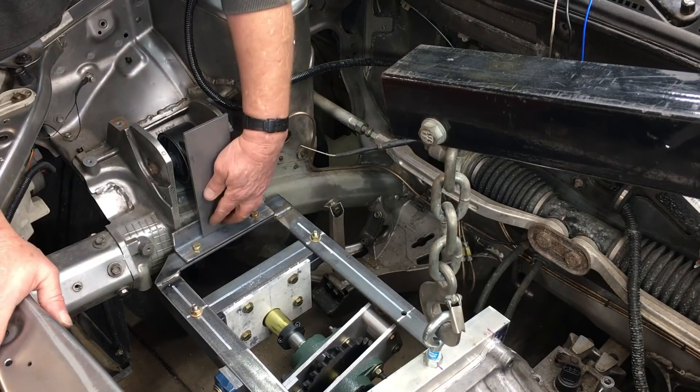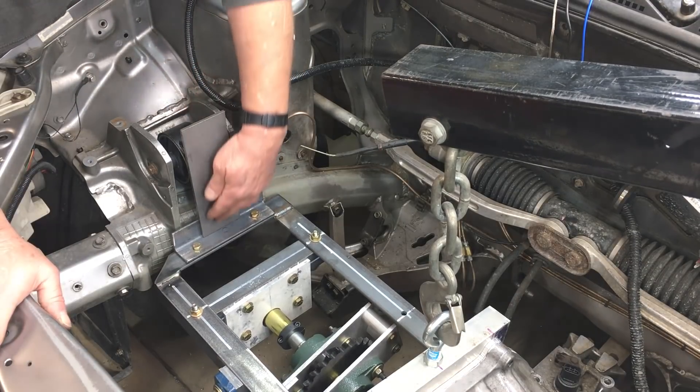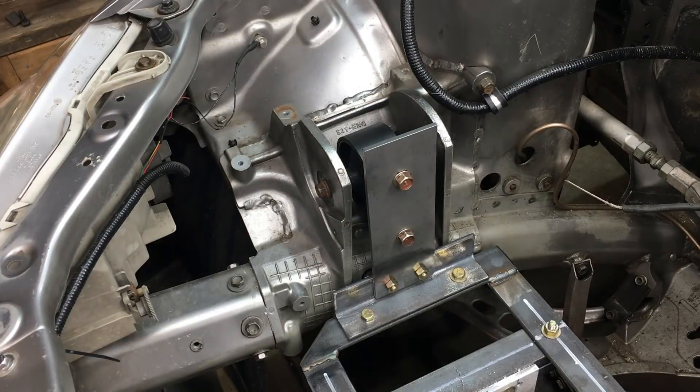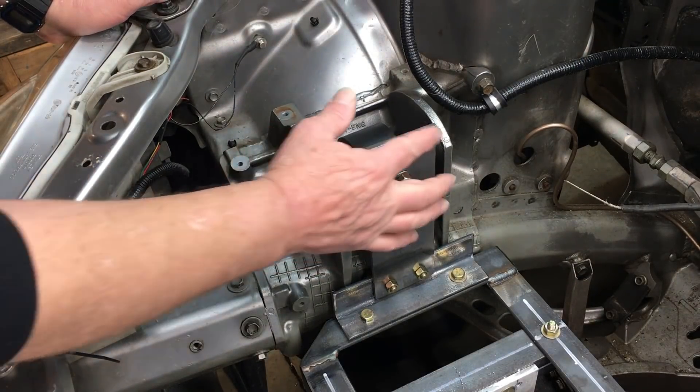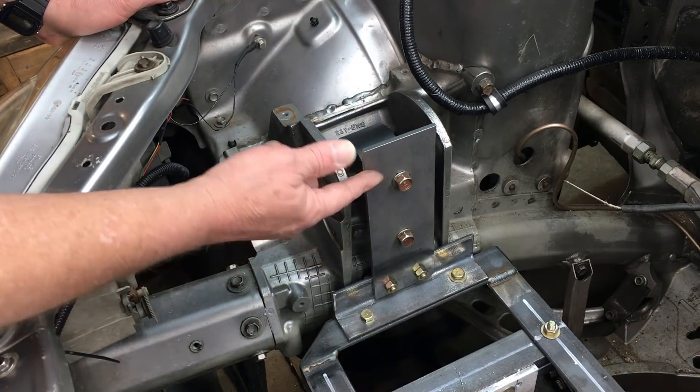Now it looks like all we need to do is figure out where to drill the bolt holes on the steel plate. Let's use some internet magic and speed this up a little bit. Everything bolts up solid, but I like to weld stuff whenever possible. We also need to trim back some of the steel plate and round off the edges.